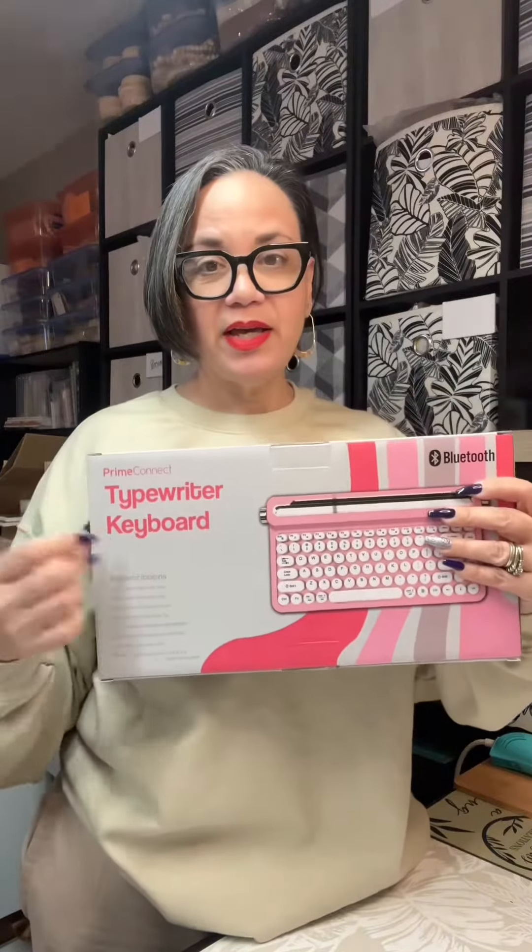I went to Five Below and picked up this typewriter keyboard right here. It was $10 and I picked up two. The pink one is for my daughter and it has Bluetooth, so I'm going to be connecting it. I'm more of a neutral girl, so this one is for me. So let's set it up.